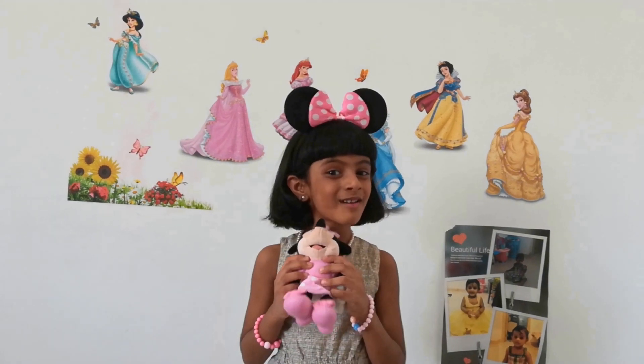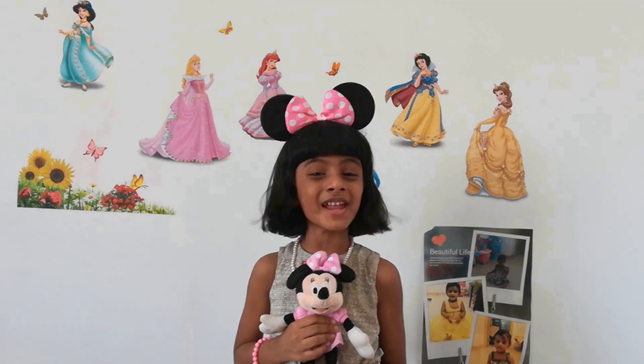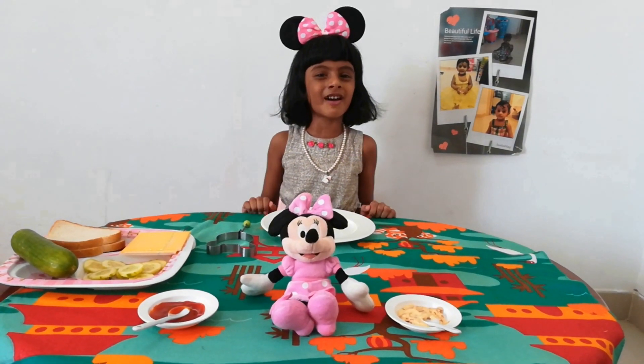How are you all? Do you like Minnie Mouse? Today we will make Minnie Mouse Sandwich. Let's start making Minnie Mouse Sandwich.